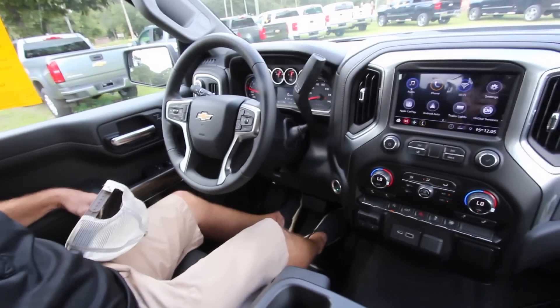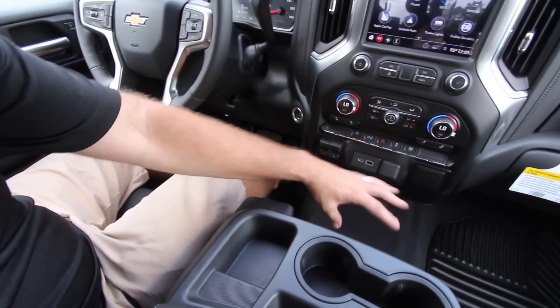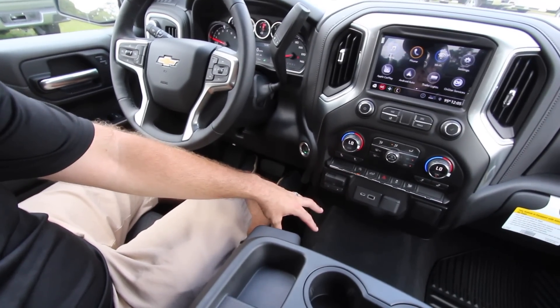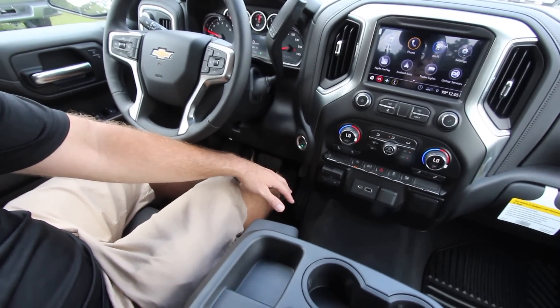To get the headroom and legroom out of the way right now — headroom's fine. Take my hat off and you can see I have a ton of headroom. 6'1" is about average height for a man nowadays, and there's plenty of headroom in here. Plenty of legroom as well. There's no center console wrapping through here, so your legs don't rub on anything — just a nice big open area.